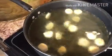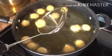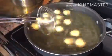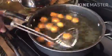Now our oil is hot. We are putting our dough in the oil. We're going to continue to fry for about three to five minutes until it's golden brown. Repeat the process until you fry all the dough.